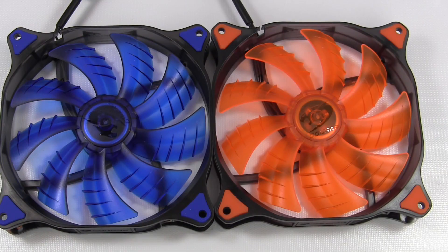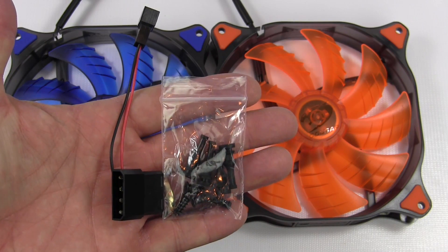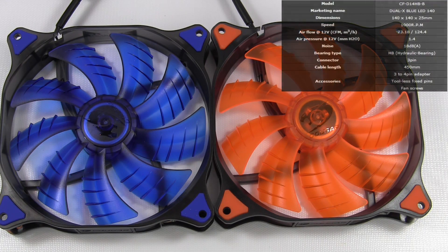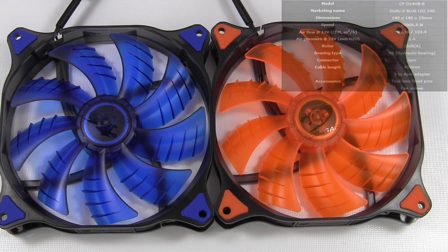So let's take a look now. For the 140mm version of the fans, packaging is exactly the same — the three pin to four pin power adapter cable, the tool-less fix pins, and the fan screws. Same design. Again, the red LED version of the fan does have orange blades but red LEDs. The cable length and the sleeving is exactly the same. However, the 140mm fans are 1000 RPM. Airflow is 73.18 CFM. The static pressure is 1.4, and the noise rating is 18 dB.